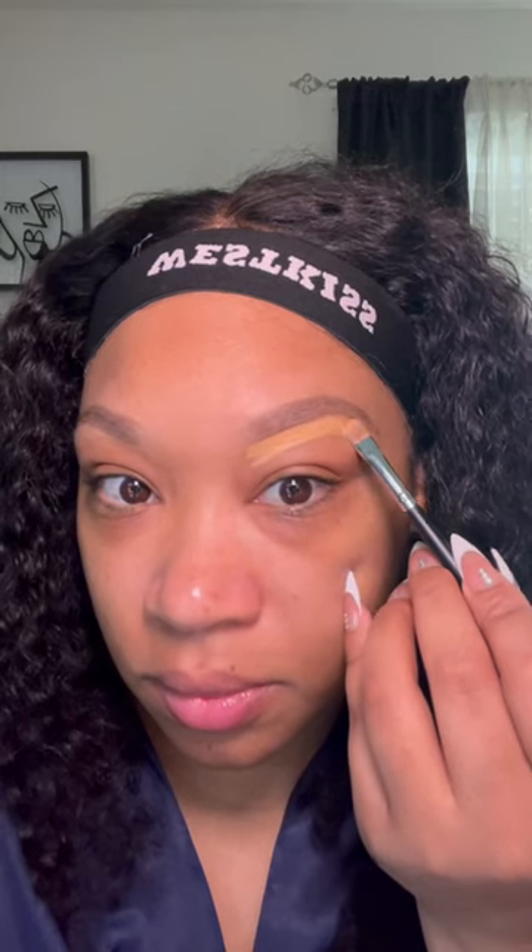Here I'm doing my brows — we're using a brow pencil and we're going to draw them on because I do not get my brows done. Then I'm going to put some concealer underneath the brows to carve them out, and then I'm adding some concealer to my under eye.